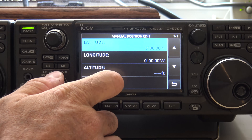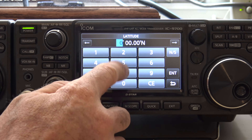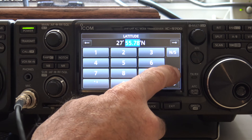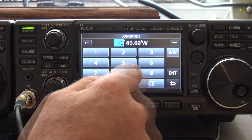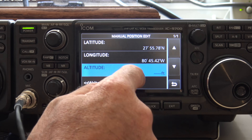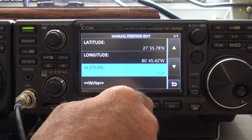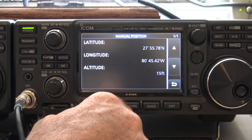Go to edit — this is if you don't have a GPS to plug in. So for the latitude, I'll do 2778... 5578. And for the longitude, we have that set. Hit enter. And the altitude, we can do 15 feet — I think I'm at sea level. We'll write that. Okay, there's my position. Yours may be different.